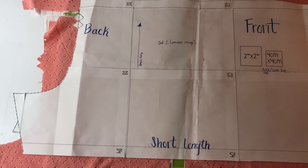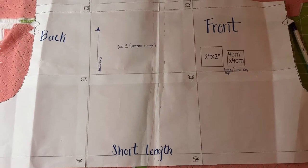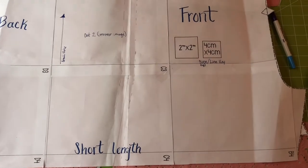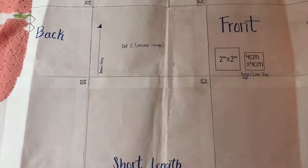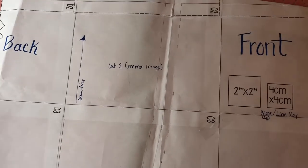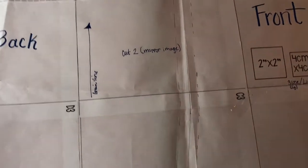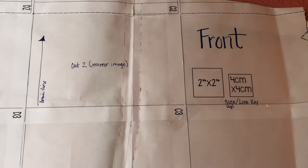For some reason the base template didn't print out, so I had to write some of the things in. On RadCraftingCollective, she did a written tutorial, but I need visual help, and I assumed other people would too. So this is to help anybody else who is visual like me.